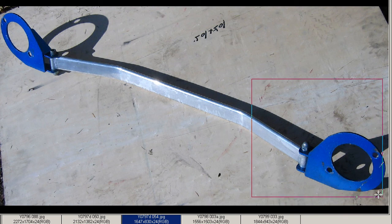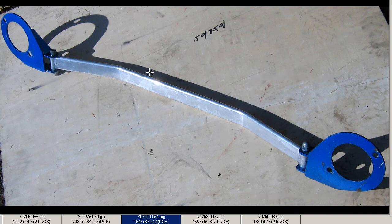So this is a Kazuko Front Tower Bar — Kazuko Front Torsion Bar for the ECR-33 Skyline, here in Japan. Made in Japan, from Japan.